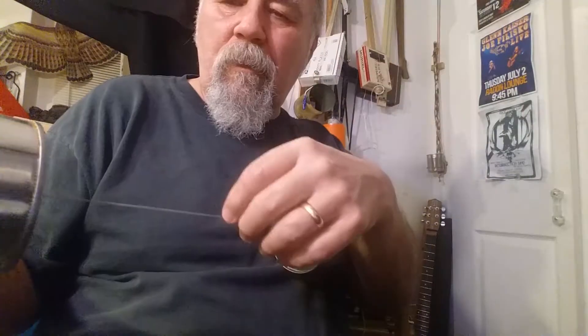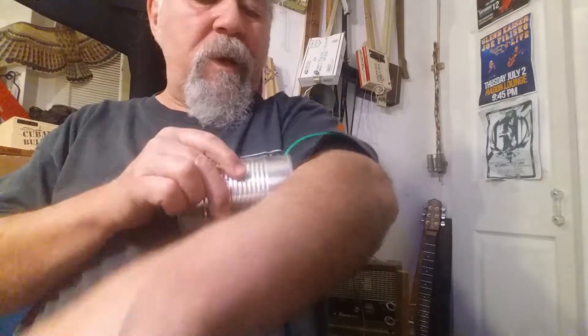Mugwump. Ready? Check this out. So you hold it like this, and you just... So, that's one way of doing it.